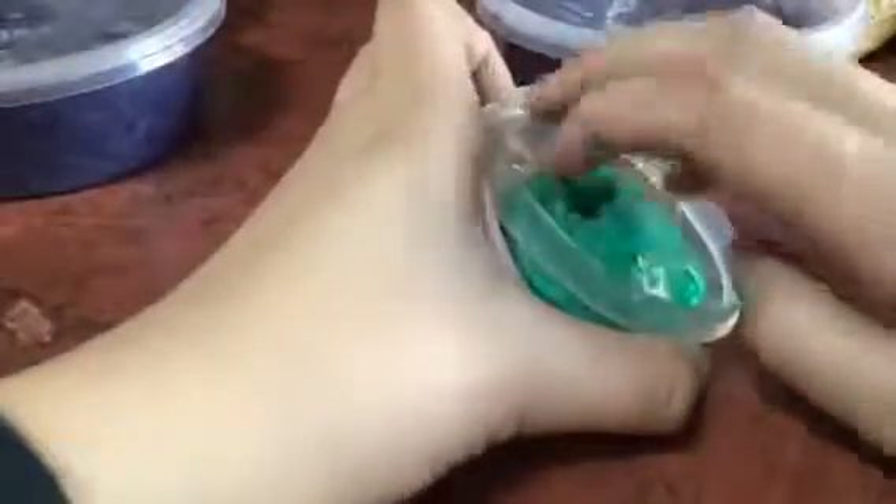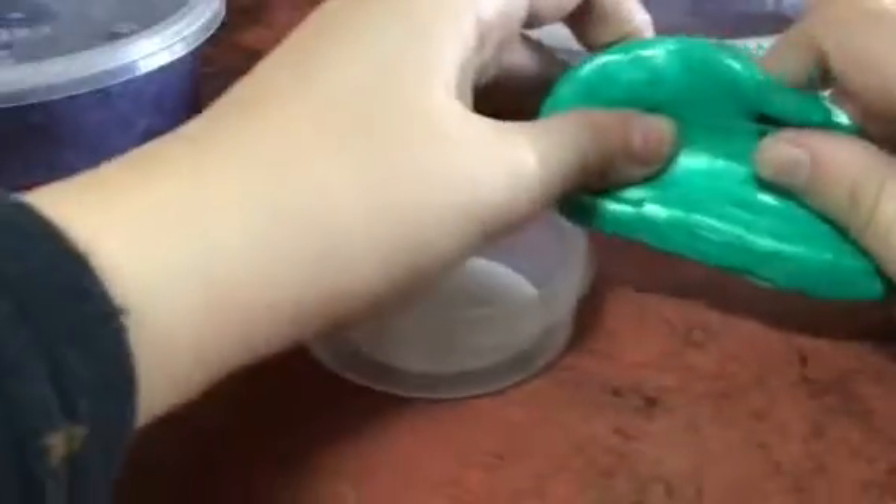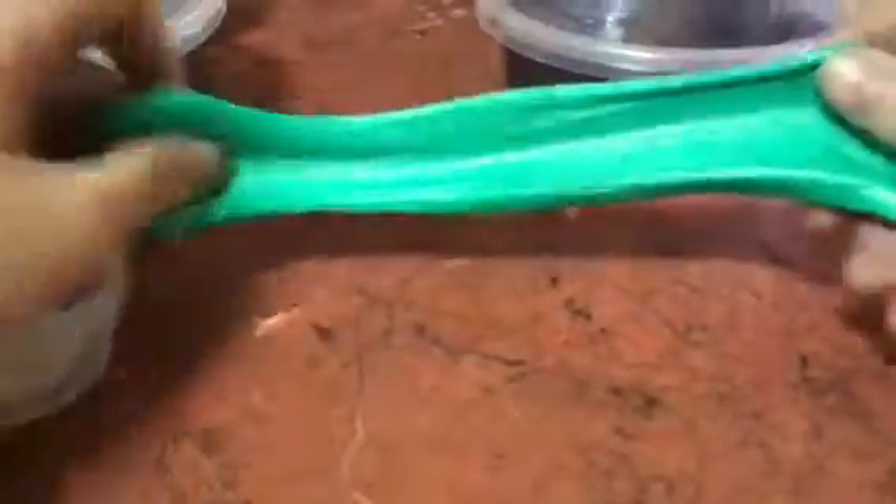First we're going to test the slimes out. Let's choose. I'm going to choose the putty. And I'm going to choose this crystal clay, but it's a lot. This is putty. It's very hard. And I'm going to choose this one. Oh my God, this is so good.